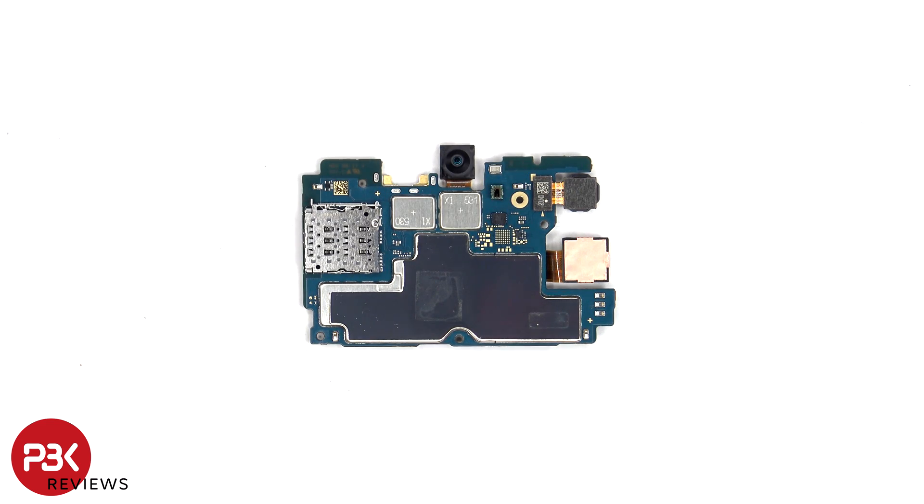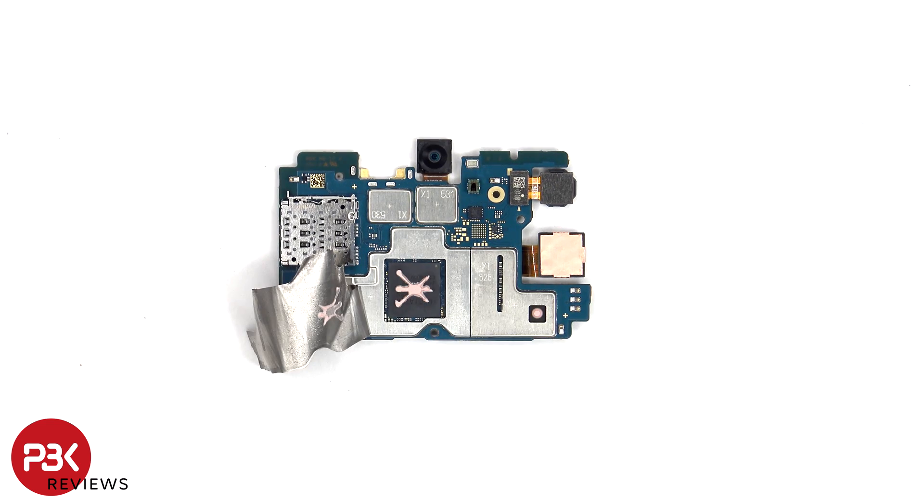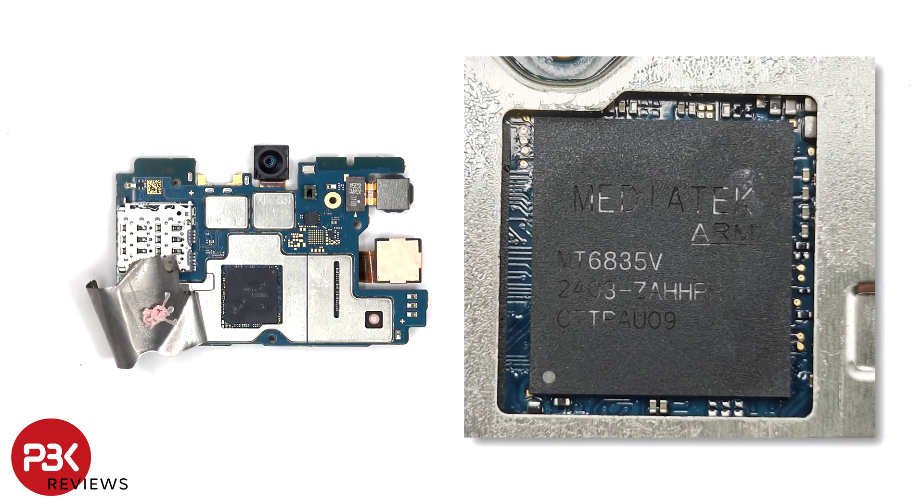There's also a heat transfer tape on the back shield. Once the heat transfer tape has been peeled back, we can see thermal paste on top of the processor. Here's a look with the thermal paste removed.